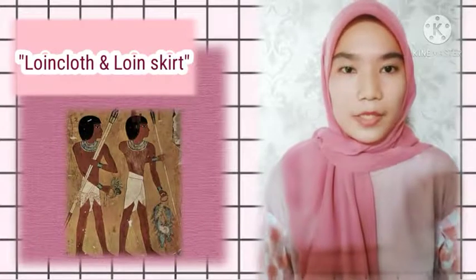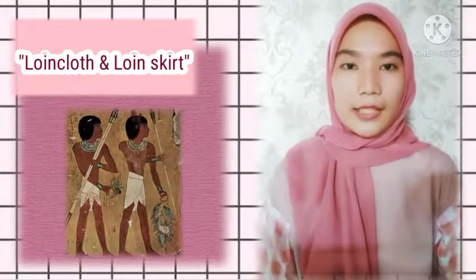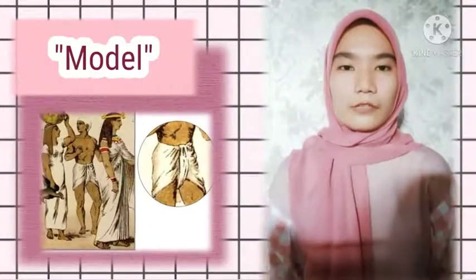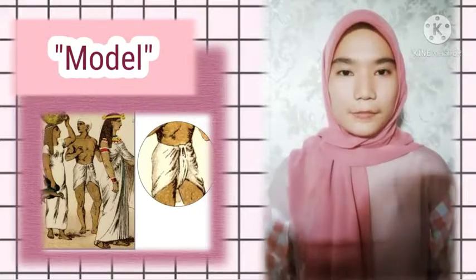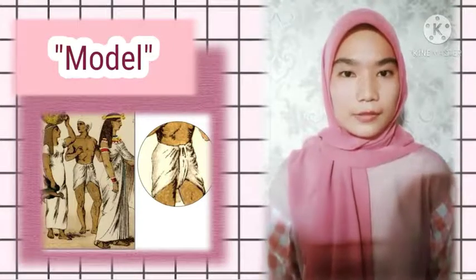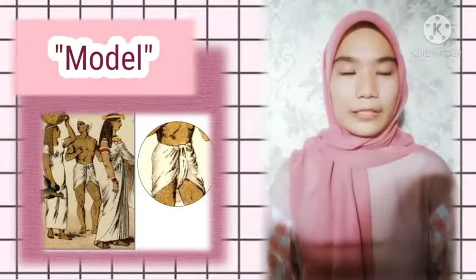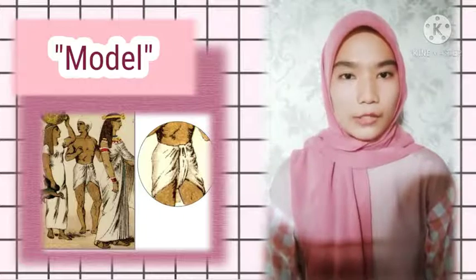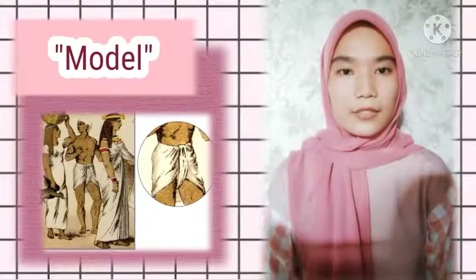Higher fashions from the Middle Kingdom period in Egyptian history influenced loin clothing. The model of loin clothes and loin skirt shows a male worker wearing a short skirt tied at the waist with a bow. The attire was similar to a senti or skirt worn by high officials who were called aristocrats.